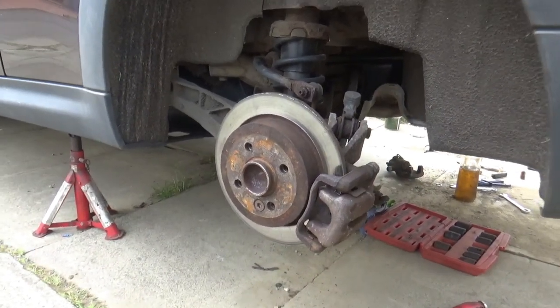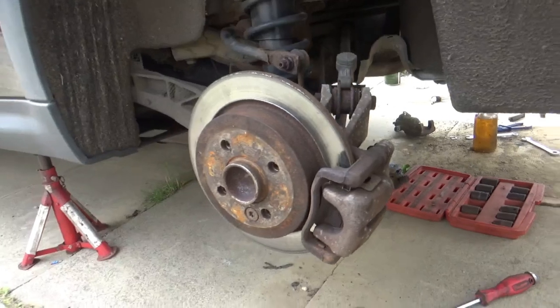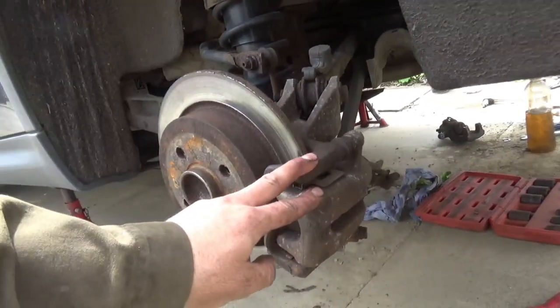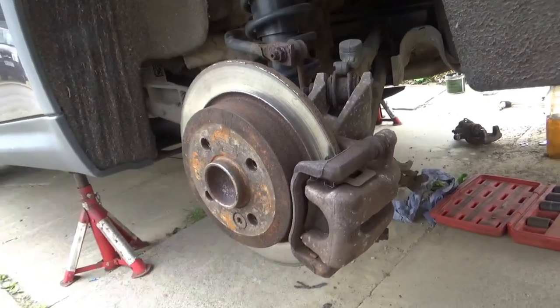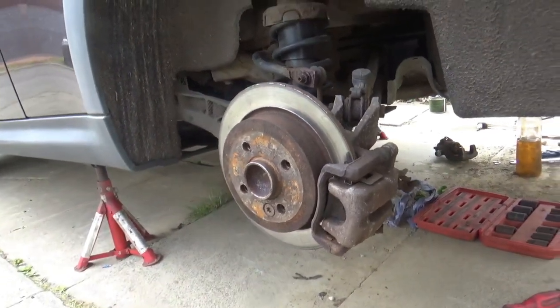Hi and welcome back to another Modern Mini video. In this video today I'm going to be changing the calipers, the discs and the pads on a Mini R55.